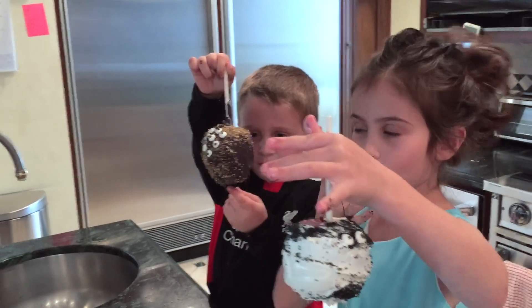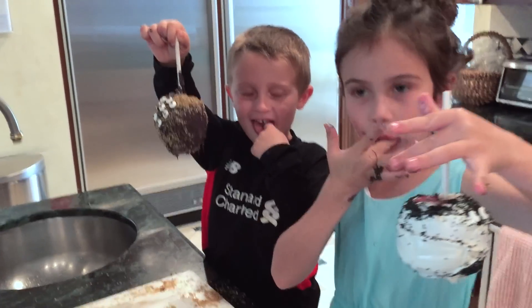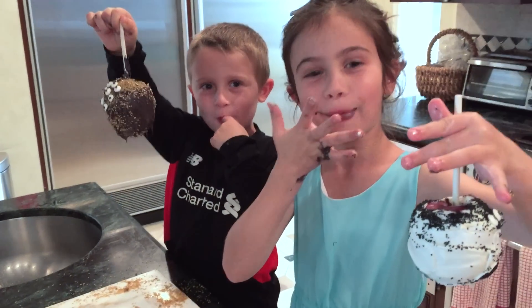What'd you name them? Ribsy. What about you? Cutie pumpkin.